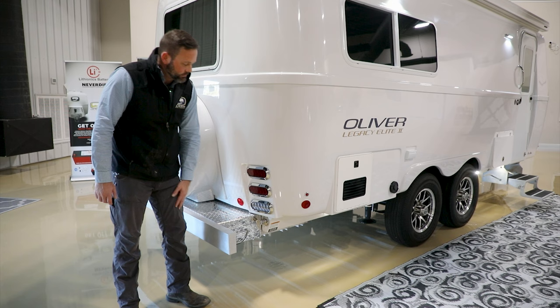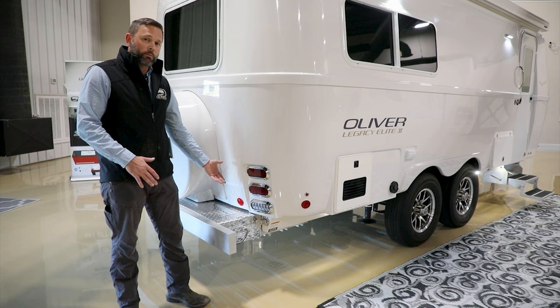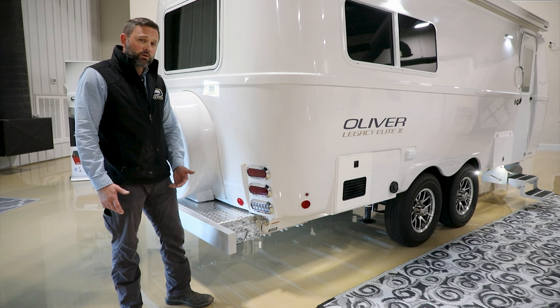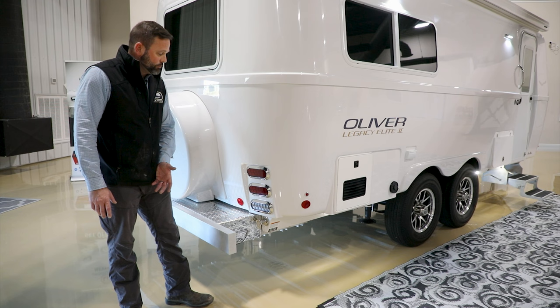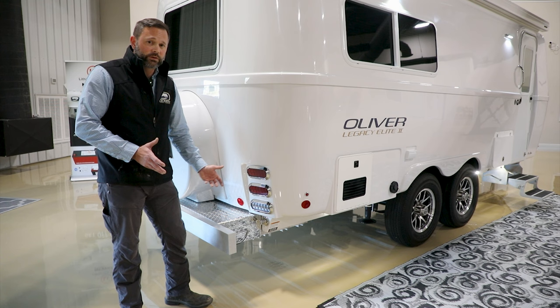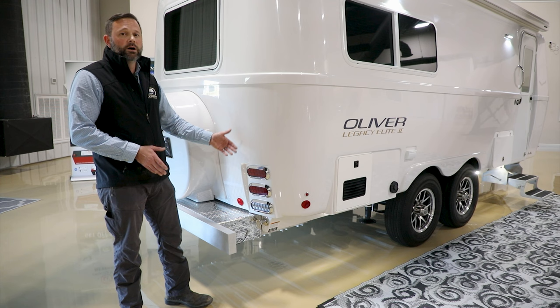At the rear curbside is the main city water connection. Hook up here whenever you have city water access — in normal mode it delivers water to all faucets and fixtures. Beyond normal mode, if you're boondocking or doing maintenance, you can use the water pump through this port to pull from a five-gallon tank into the onboard fresh tank. You can also winterize the camper, sanitize the fresh tank, or perform decalcification of the plumbing lines through this port.